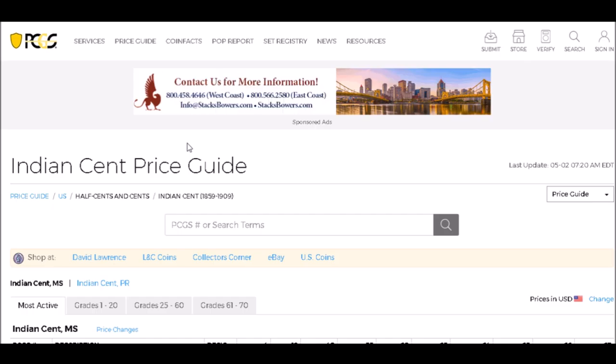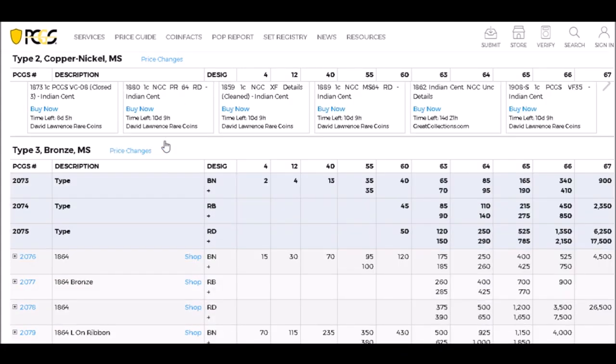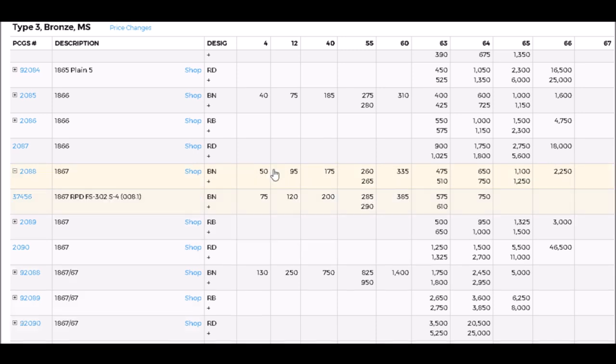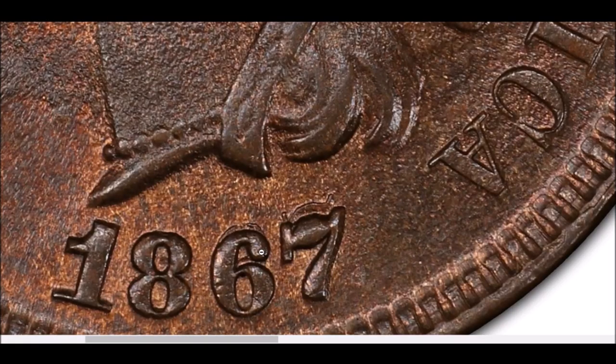First, we are going to take a look at the 1867 repunched date, listed as FS-301 or Snow 1. Coming down to 1867, there it is — listed as 1867/67, which is the FS-301 Snow 1. This is a beautiful repunched date and very popular. If you pay attention to the date, on the 6 and the 7 you can see clear and evident repunching right to the north.